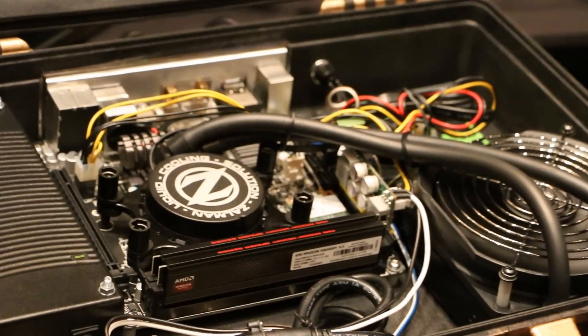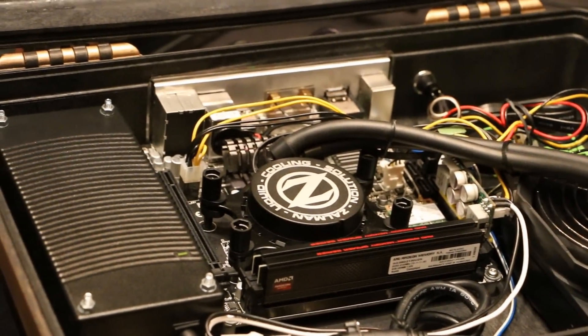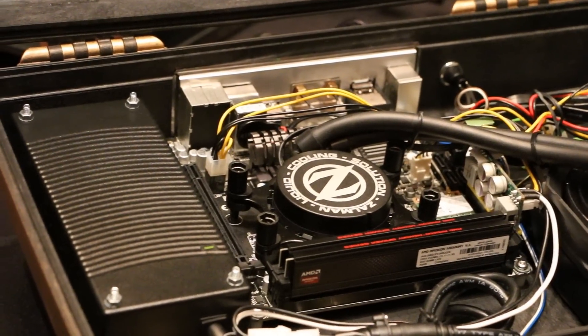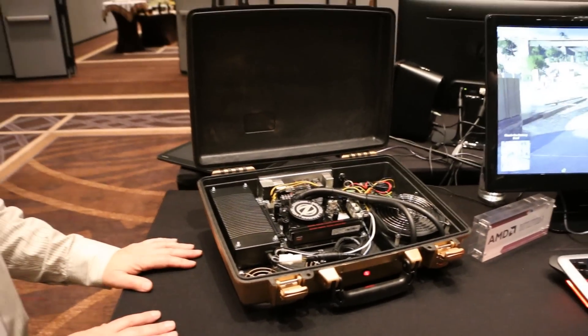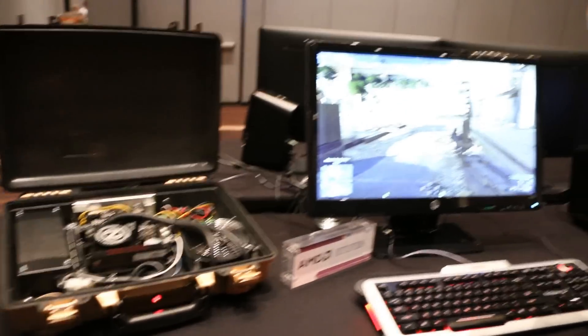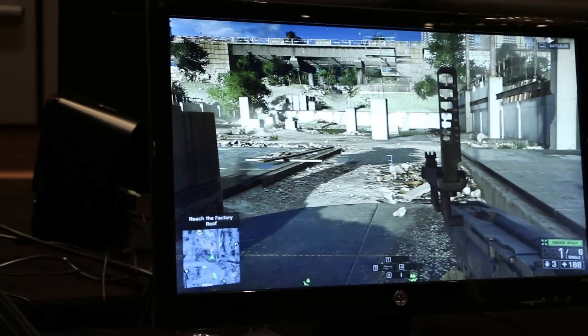The key thing here is with mini ITX systems and low power APUs, you can put together very small systems that let you get more creative with what you do in your cases, rather than always having to start with a very big motherboard, a very big power supply, and a very big cooler.